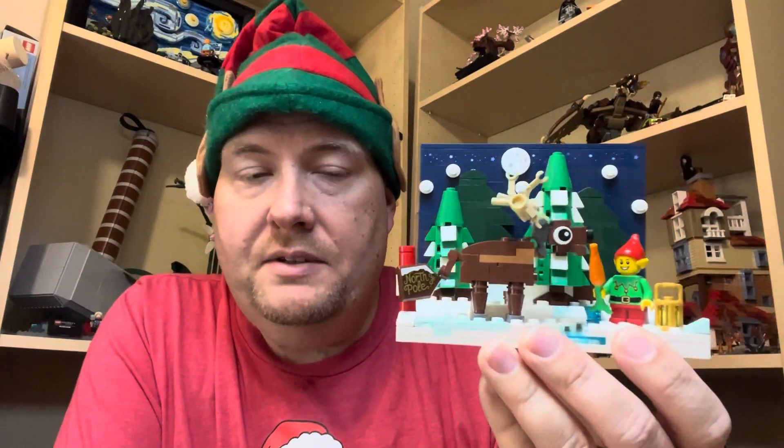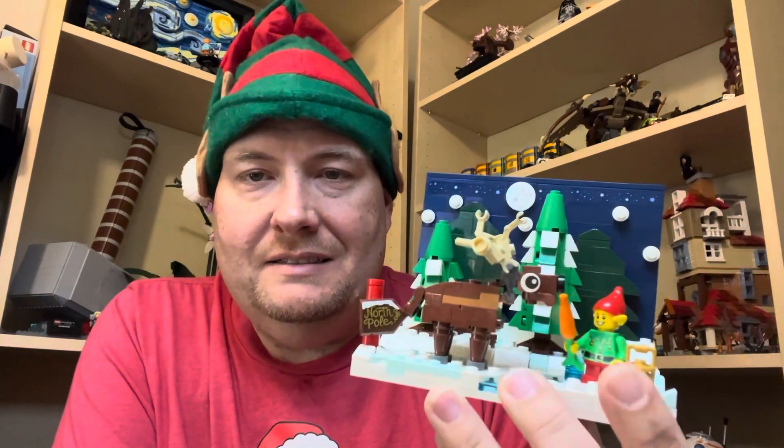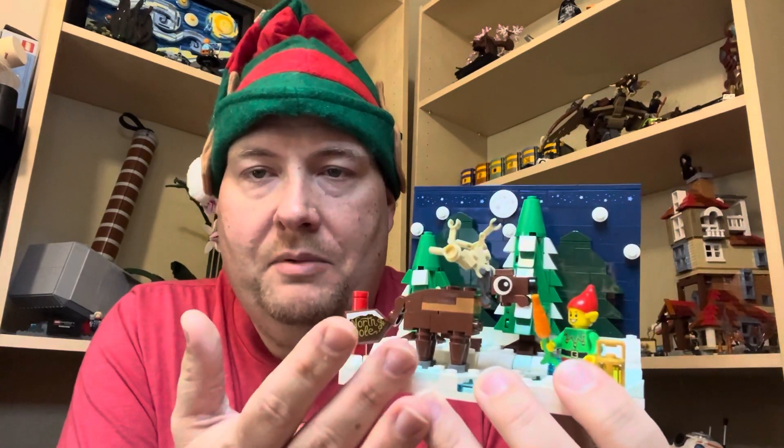Hey y'all, welcome back for my review of the Santa's Front Yard set. Here it is completed. Just like the other two GWPs that I built, this is a nice little — I believe it's 12 by 16 stud scene — depicting just an outdoor scene at the North Pole. We've got an elf right here, the carrot, a brick-built reindeer — really cool.